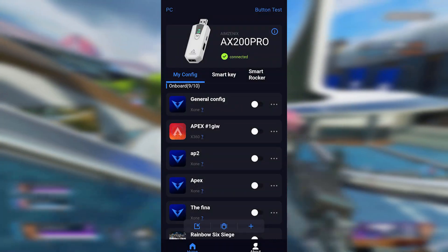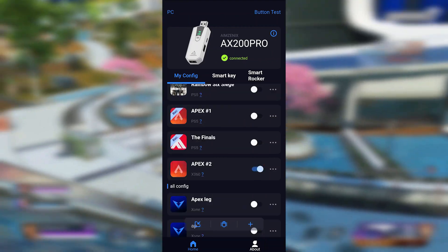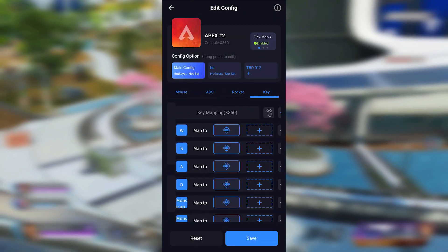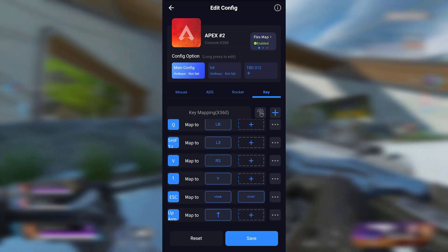I'll be testing Apex Legends, so I'll set my preset to Apex Legends. After downloading the configuration, you can fine-tune your sensitivity. For some reason, I actually had to add the keybinds for my D-pad, which weren't configured by default. I'm not sure why, but it could be due to the specific configuration I'm using.